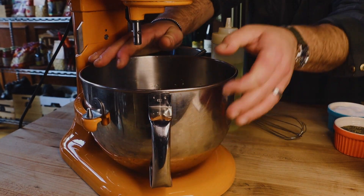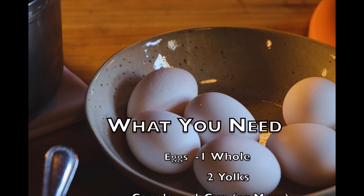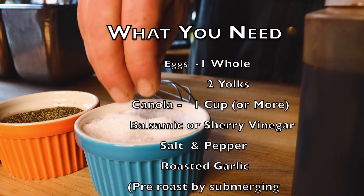Hey guys, in this video we're showing you how we make our garlic aioli at our restaurant Staghead. You're going to need one whole egg, two egg yolks, at least a cup of canola oil, balsamic or sherry vinegar, salt and pepper, and roasted garlic.